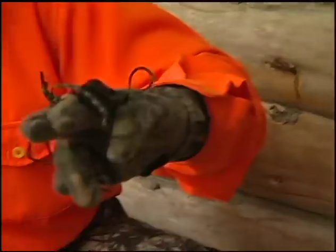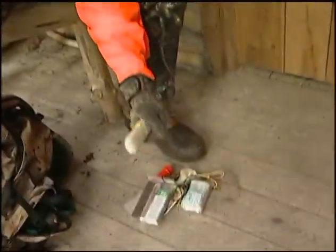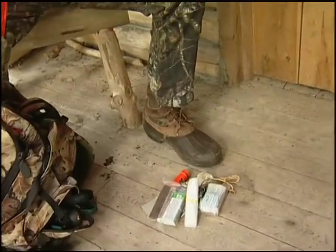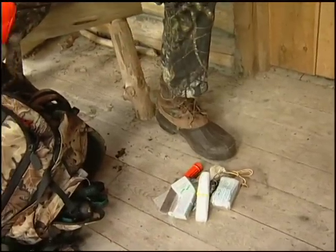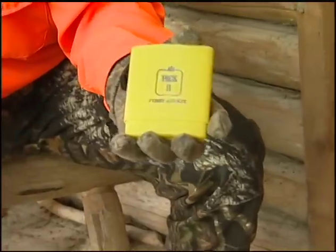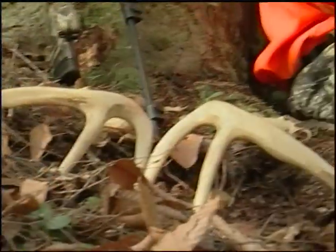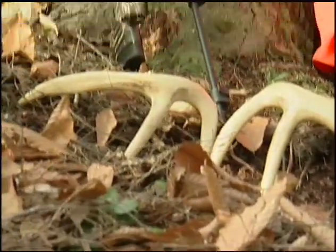A whistle — something for a signaling device. When you're lost, you definitely want people to know where you are. A whistle every so often can come in handy. A couple extra plastic garbage bags — great if it's raining out, for shelter. I actually bring some dental floss. Inside this survival pack I have a separate first aid kit with gauze, band-aids, and things for minor cuts and injuries. I carry a set of rattling antlers, various deer calls — grunt calls, a bleat can, rattling antlers. Throughout the day, every half hour or hour or so, I'll use them just to create some action in the woods and hopefully attract some deer my way.